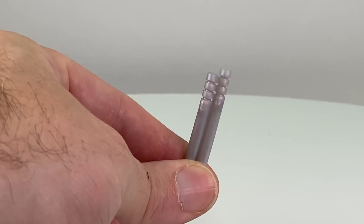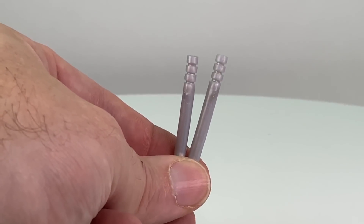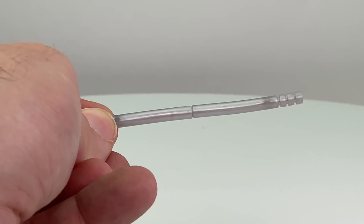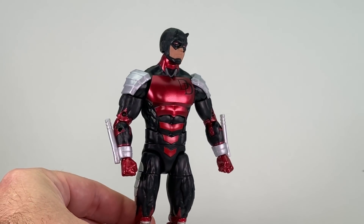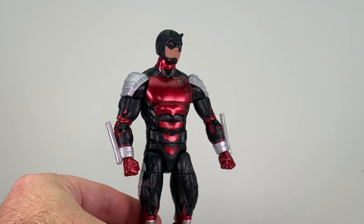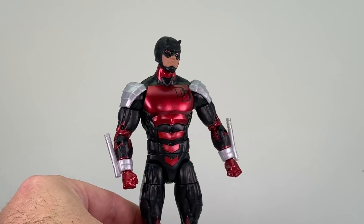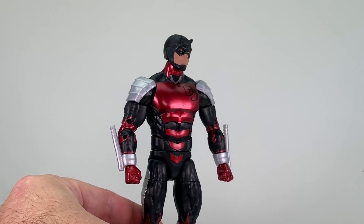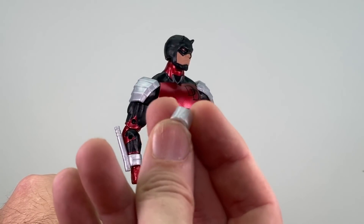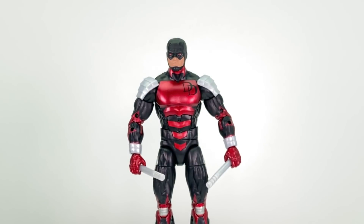The billy clubs are the same type of accessory we've seen with all previous Daredevil figures — made with a rubber-type plastic, they do come out of the packaging a little bent, and with these they're done in silver. You can stick them together to make a longer staff, though that's not really accurate for Daredevil's billy clubs. With this armored outfit, instead of storing them in a holster on his leg, he would keep them on his wrist to shoot them out. Hasbro included two sets of wrist bracelets — one with billy clubs attached, and a second pair without for when he's holding the clubs in hand.